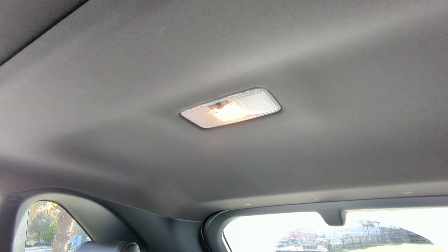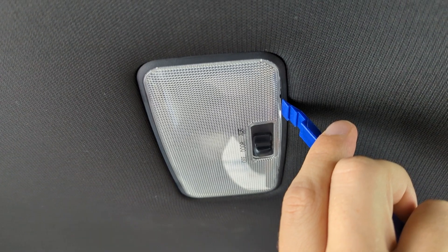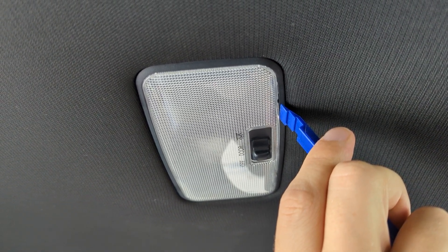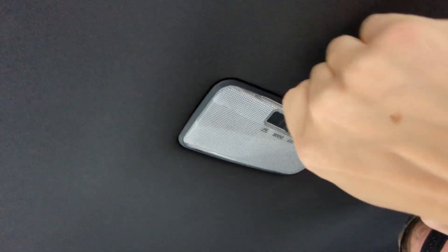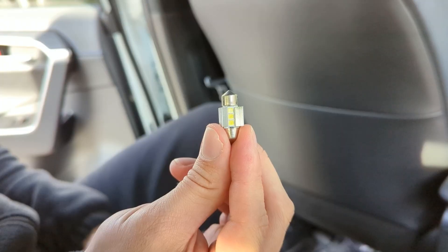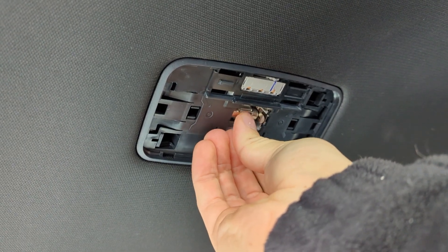Then we installed the dome light in the back seat. This is a different bulb so make sure you have the right one for your vehicle. Pop the dome light cover off by placing your pry tool in between the plastic trim and the lens piece. Be careful when installing the light — it may be hot. Remove and replace the bulb and snap the lens piece back into place.